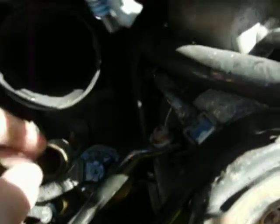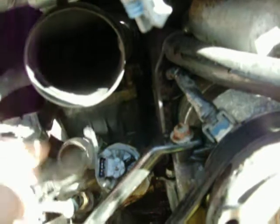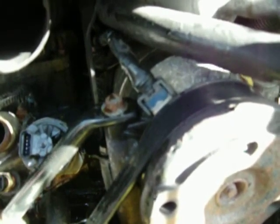Next, I disconnected the plug from the ECM. Underneath the thermostat housing itself is that rascal called the coolant temperature sensor.